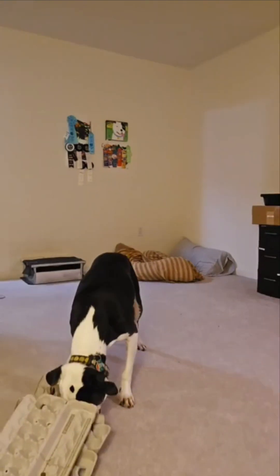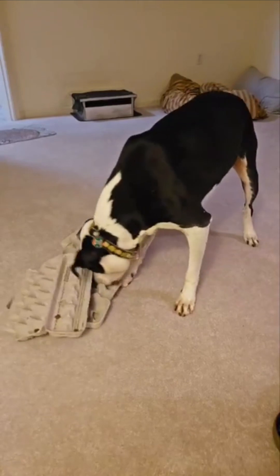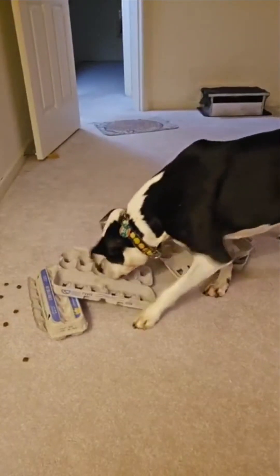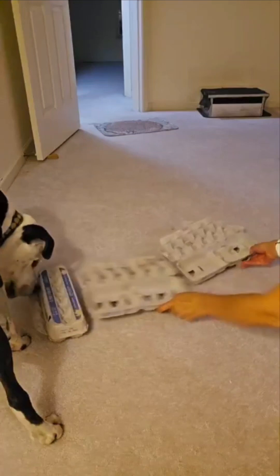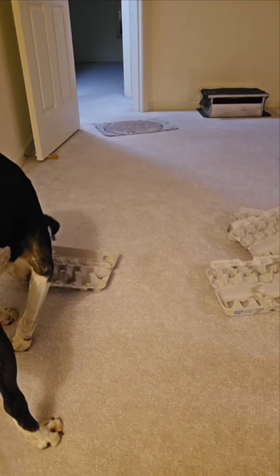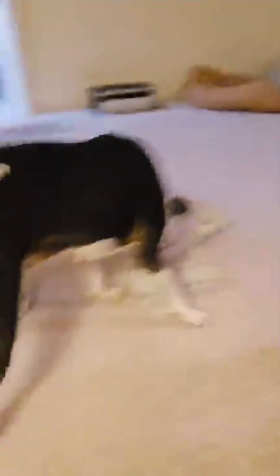This is real time, so it may take a little bit of time to watch him do his searching and sniffing and being thorough.